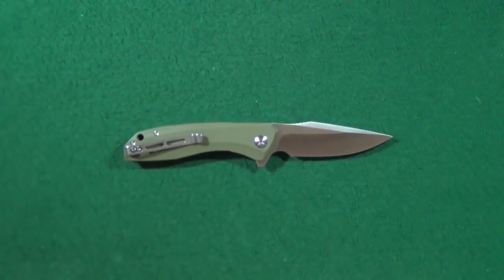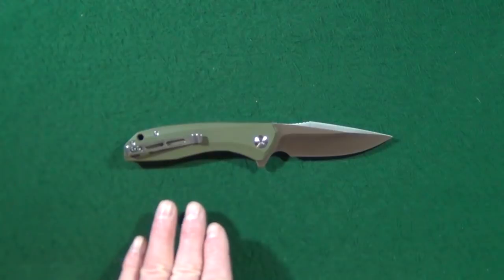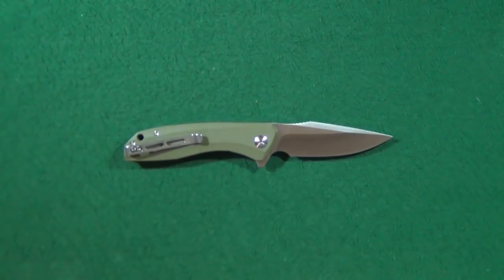This is the Civivi Backlash manufactured by WE, and we're going to look at what I like about it, some of the potential deal breakers, we're going to cut up some stuff, and I'm even going to show you the insides. First, let's take care of the size comparisons.